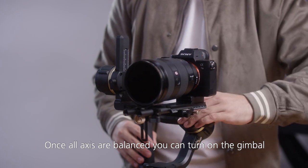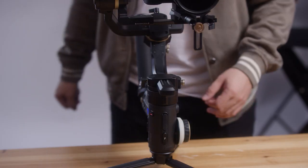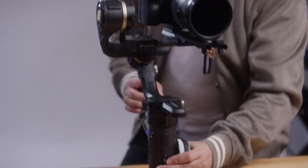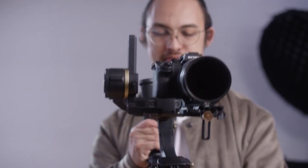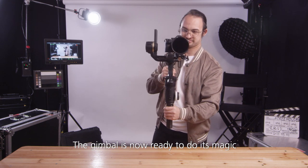Once all axes are balanced and locked, you can turn on the gimbal. As we can see here, the balancing was a success — the gimbal is now ready to do its magic.